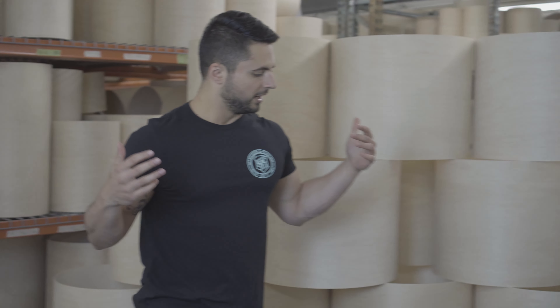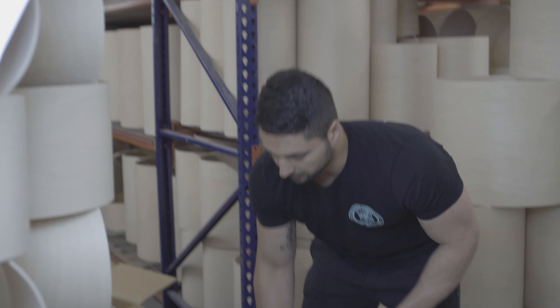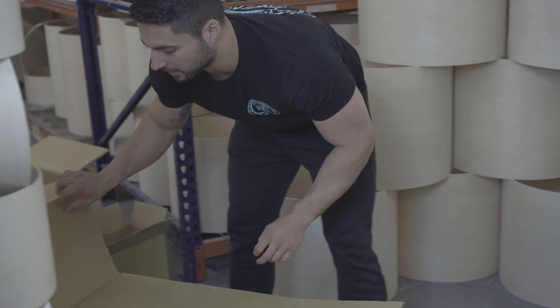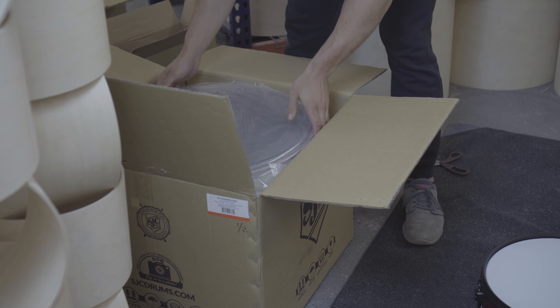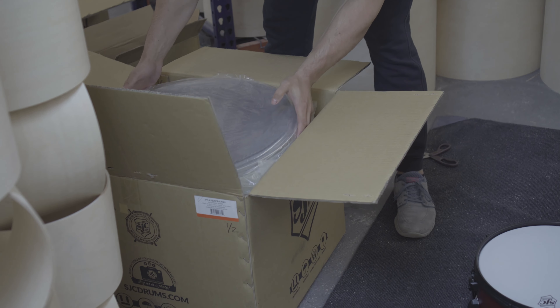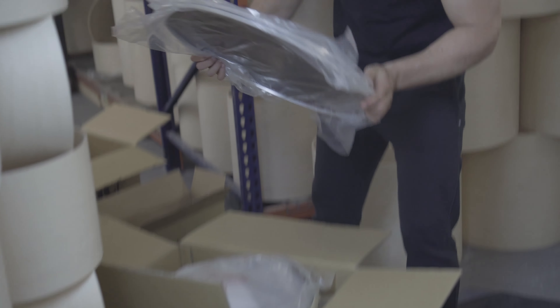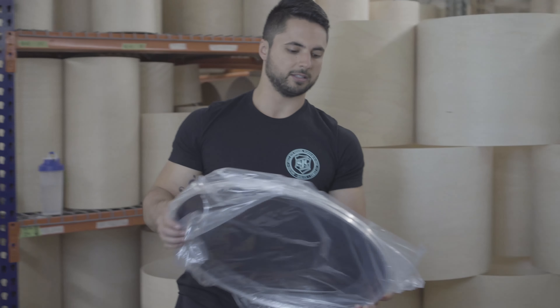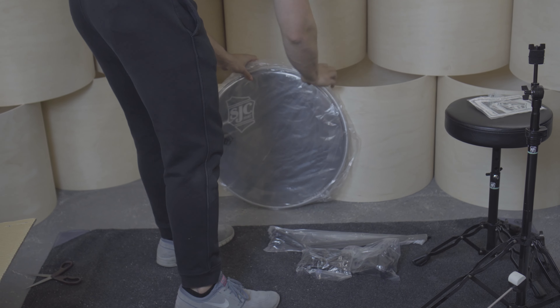The kick drum and the floor tom — this will take the most work. It shouldn't take too long. I'll do a separate video on actually tuning, but I'll show you how to get the heads on to a point where you can actually just totally play. When you open the box, you've got the kick heads — the batter and reso heads. Put those to the side for now.